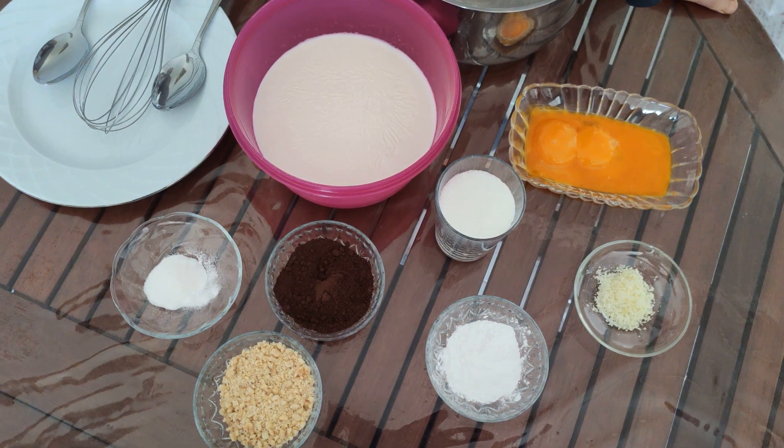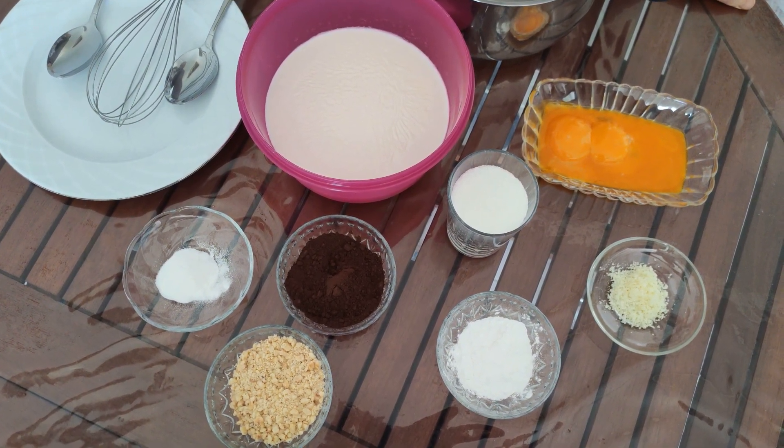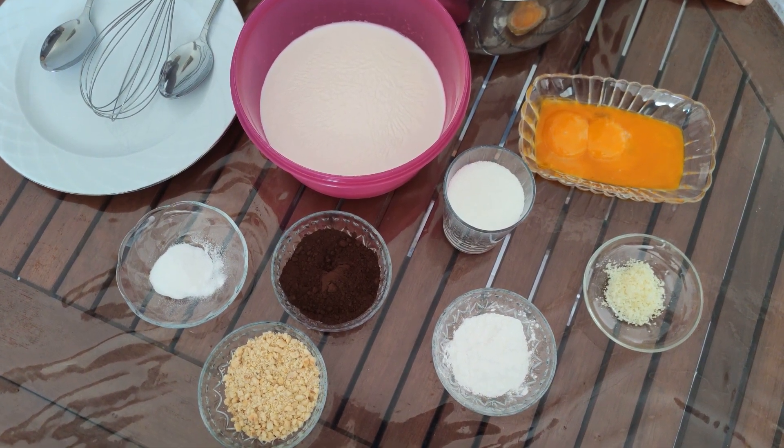Hello! We've entered the summer months. Ice cream is a must-have of summer. Now we're going to make goat milk chocolate ice cream together at home.